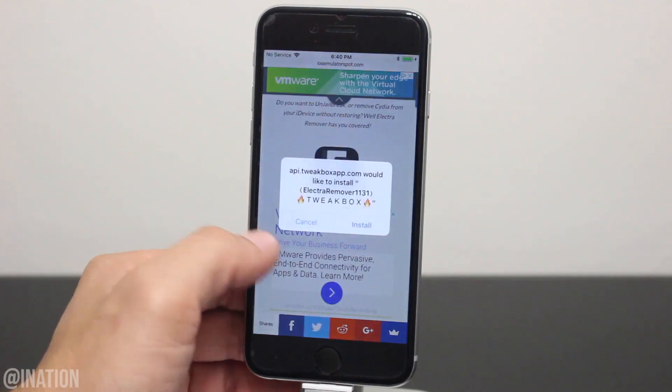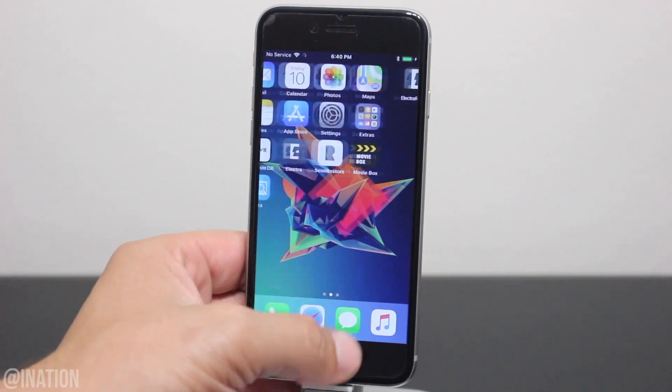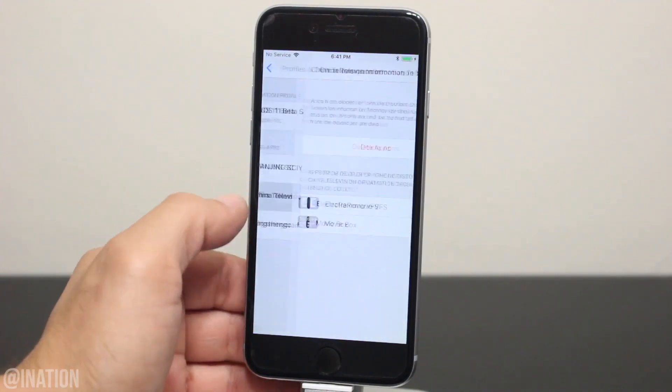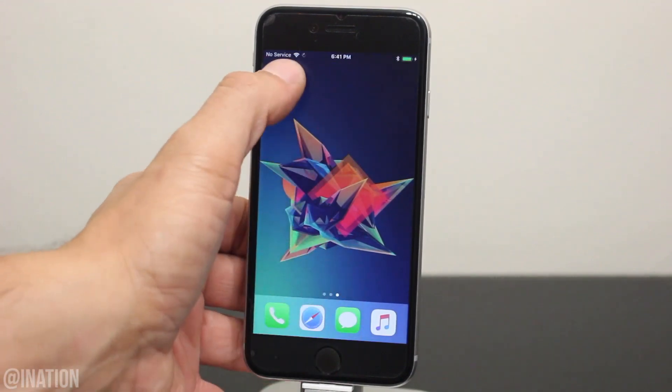When you're prompted, tap Install, back out, and wait for it to finish. Now that it's done, go into Settings, General, scroll down to Profiles and Device Management, select this profile, and tap Trust twice. Back out and now we can open up the Electra Remover application.